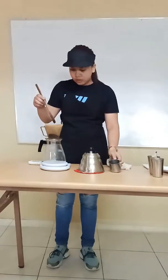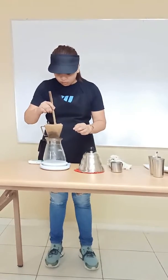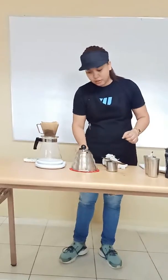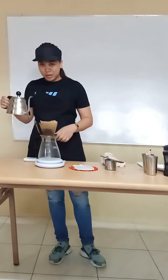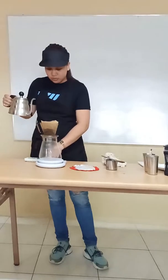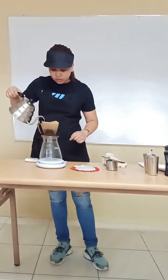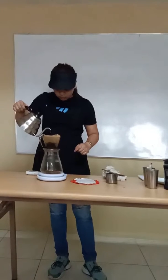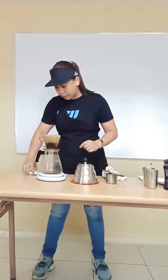Then we grind the coffee. After that, pour the hot water — 50 grams of hot water — then tare to zero. So, we already have the bloom of our coffee. Our timer is starting; wait for 30 seconds to brew.